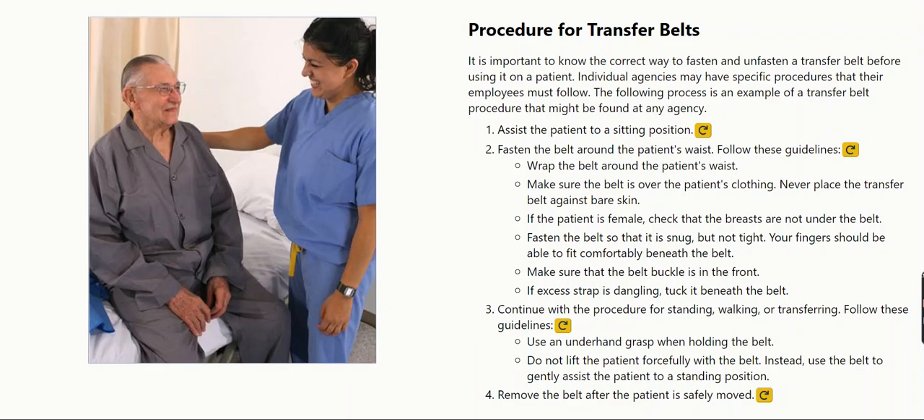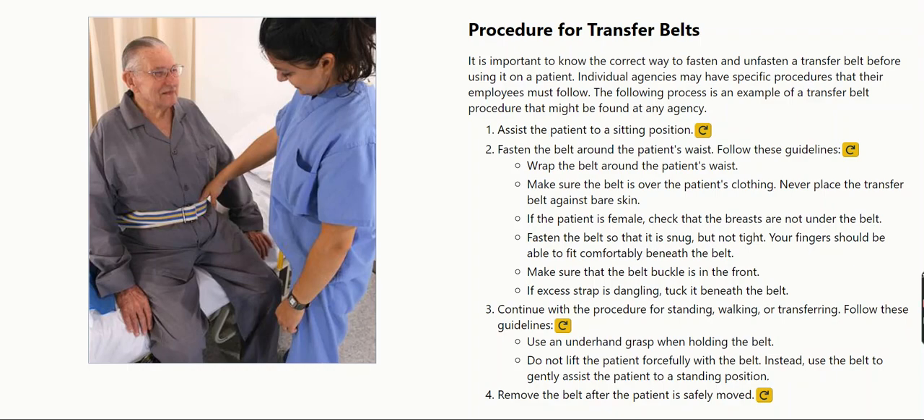Assist the patient to a sitting position. Fasten the belt around the patient's waist.